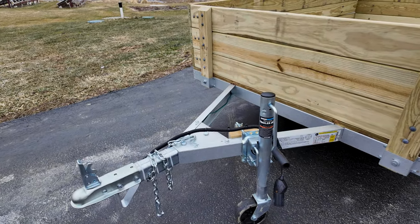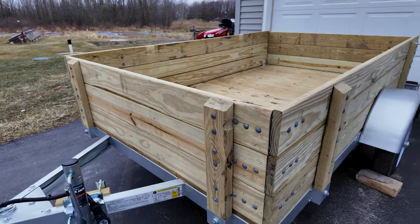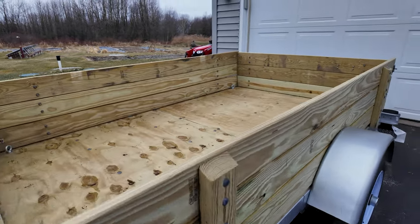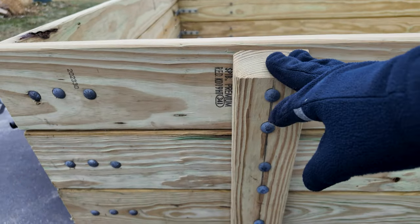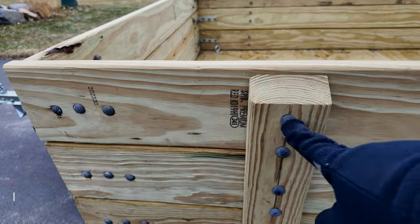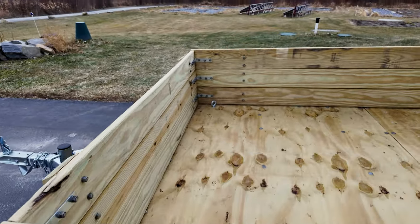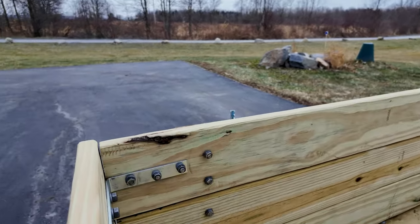I also added a trailer jack right there. Moving back, the sides — the trailer does not come with those. So I used 5-quarter board on the sides of the trailer, 2x4 posts, and all the hardware I added are 5/16ths carriage bolts. I also added some side supports in the corner brackets.